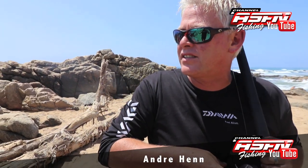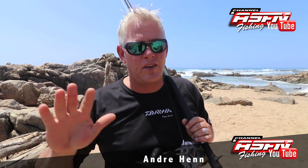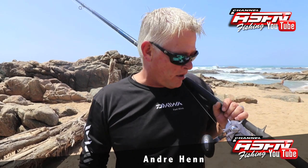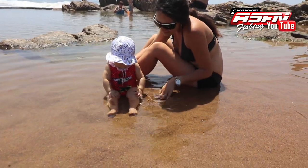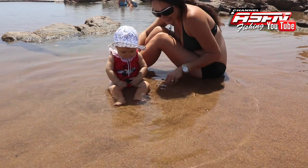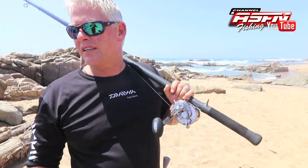Good morning guys. An absolute wonderful morning here on the Natal South Coast — perfect weather for coming to the beach and having a good day. Swimming — fishing wise, I don't think it's perfect. We brought Caroline and Mila for a little swim and some time on the beach. The wind's been non-stop every day for a couple of days, so a bit of a break to get them out. They're having some fun here in the tidal pool.